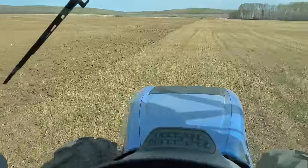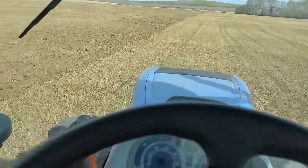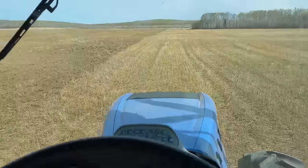This is the field where we had the Diskin Marathon, this is the field where we burnt all the quackgrass, and this is the field that I combined in November.